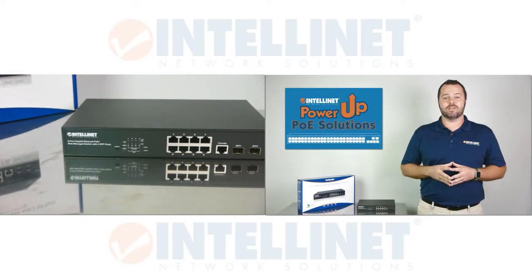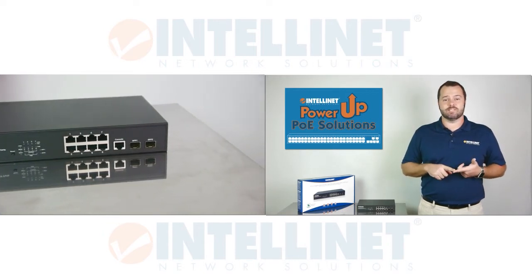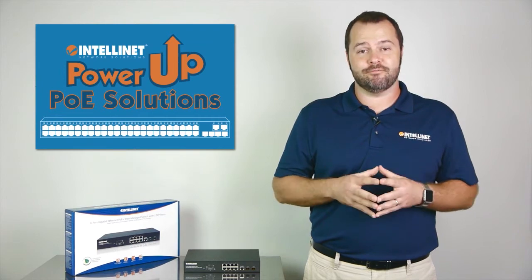This switch allows you to connect up to 8 PoE devices, including IP cameras, voice over IP phones, access control devices, wireless access points, and more. It provides two SFP ports to uplink multiple switches through fiber, or add a copper GBIC for an extra RJ45 port.